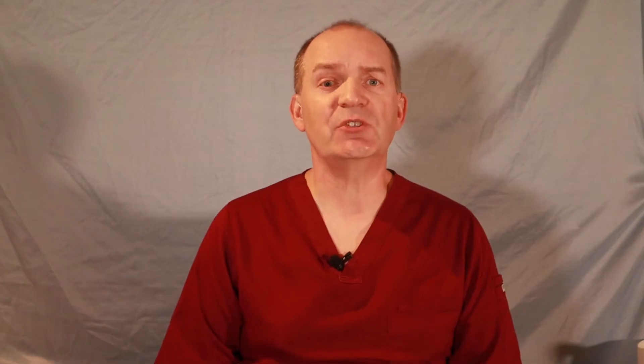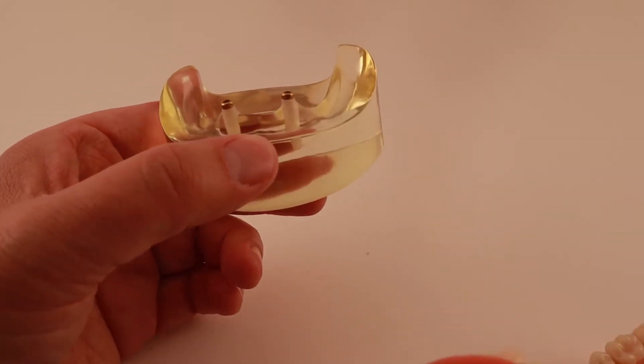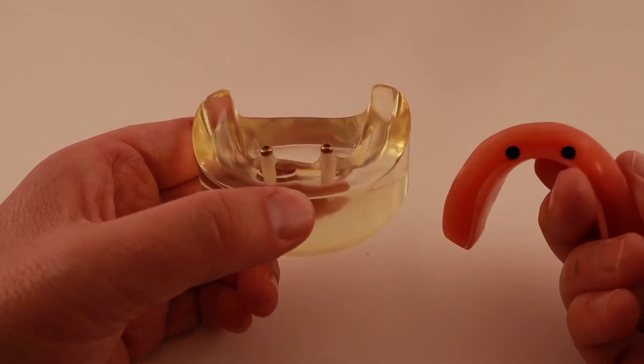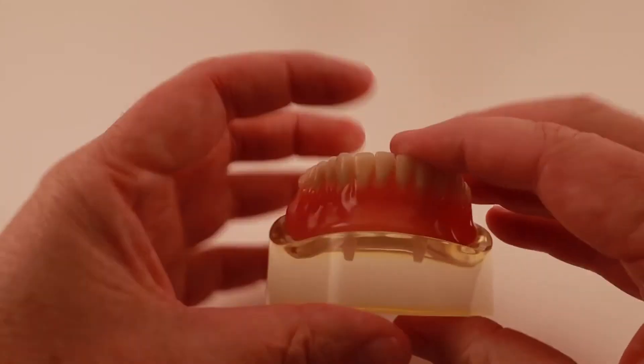In my other video, 'What is an Overdenture,' I described the two styles of overdentures that are available. I'll leave a link to that video in the description. In this video I'm going to go more in-depth and discuss the pros and cons of each style. The two different styles are implant retained overdentures, which means the implants hold in the overdenture, and implant supported overdentures, which means the implants hold up the overdenture.